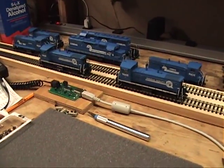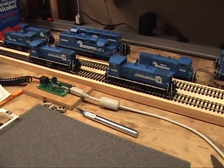Done. That quickly. You can't push the buttons that fast to even do simple programming. Both of these units are now completely set up except for the address.